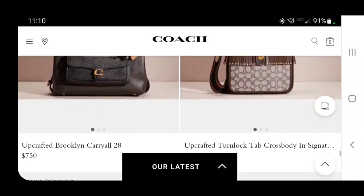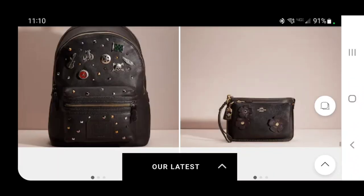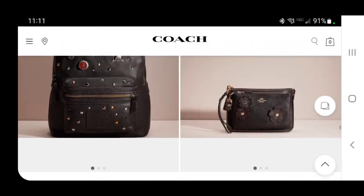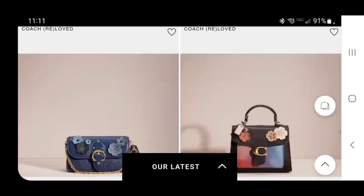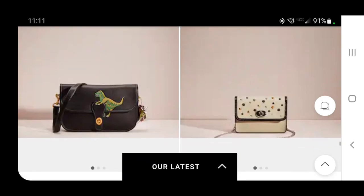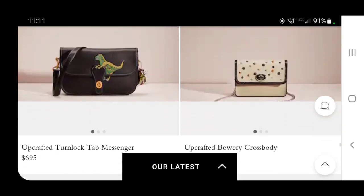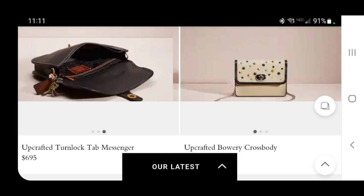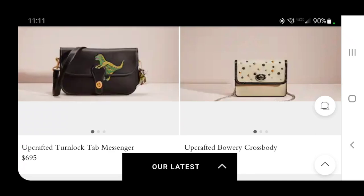They gave a little skirt to this turn lock tab crossbody. These are cute — I like it when they put rivets all over something that makes sense, like that black backpack. Crossbody with some tea roses — that's cute. They stuck a little Rexy patch on this turn lock tab messenger and now they're charging $695 for it. It also has some little Rexy's hanging off the side, and those are pretty desirable.